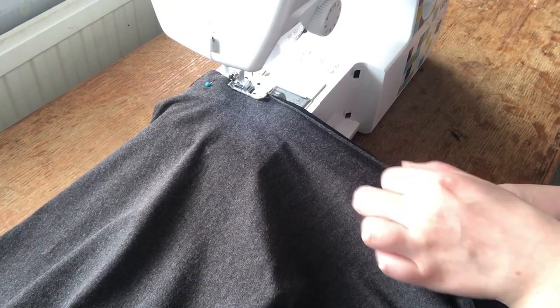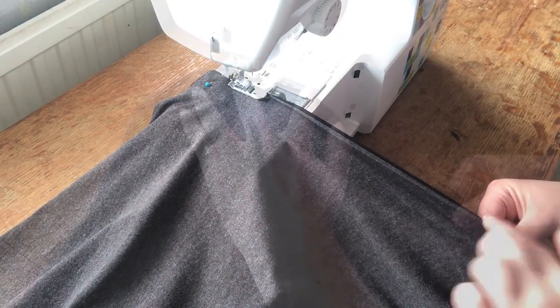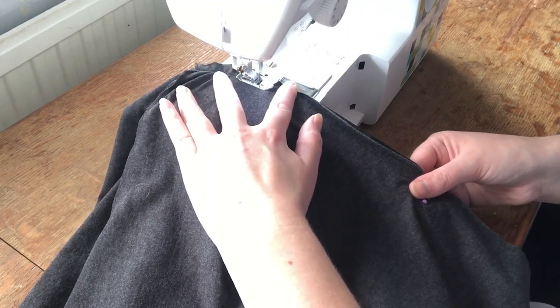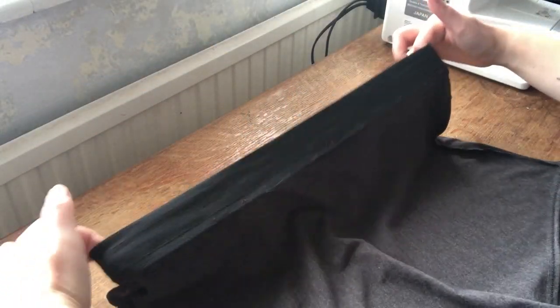As I was sewing, I stretched the waistband so it would fit the underwear correctly. Now that the waistband was attached, I turned them the right way round and they were complete.